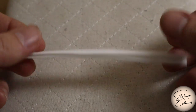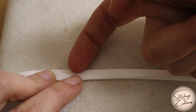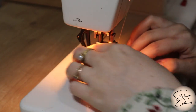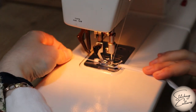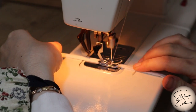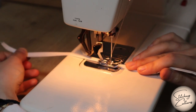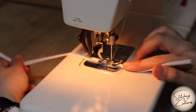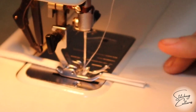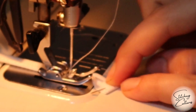Sew both edges 1 mm from the edge as I have shown. Start sewing a little above the beginning, not from the very beginning. Before you get to the end, fold the end of the tie into a triangle and then fold it inwards. You will be more comfortable if you make this fold before you start and pin it.